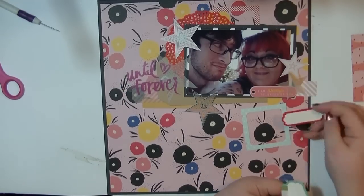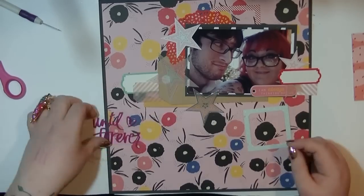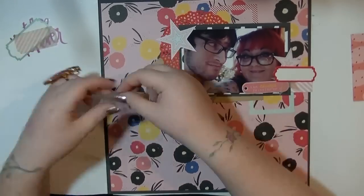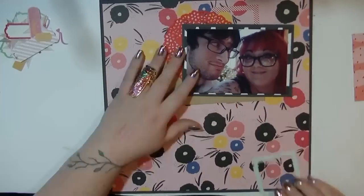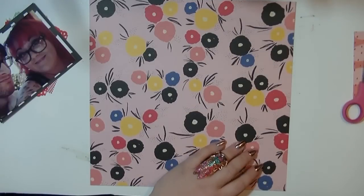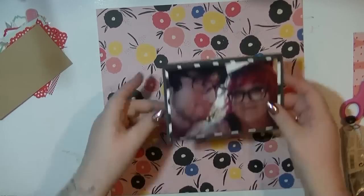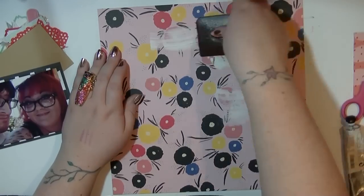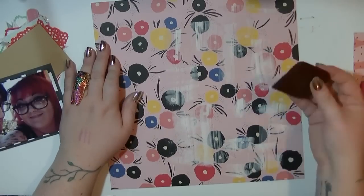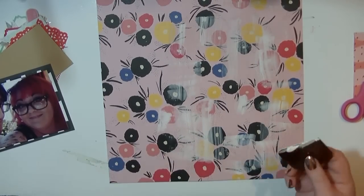I've got these bits left over from the Wonderlust collection, and I'm also going to be pulling out those tags, labels, and frames from Pink Fresh Studio's Christmas collection. Now that I know vaguely where everything's going, I'm going to start on my background treatment. I'm going to use just a little bit of white on the background to add a little bit of texture and also to take out some of that brightness just slightly.